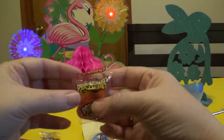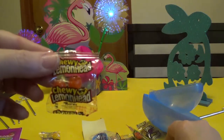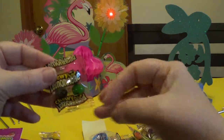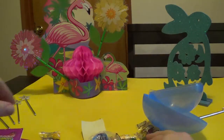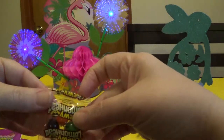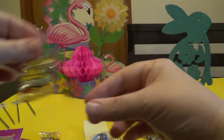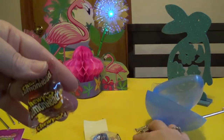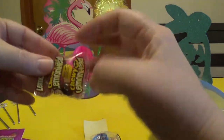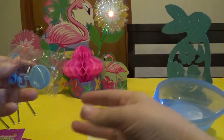And you get some heart candies — lemon head heart candies. One, two, three, four, five, six, seven, and oh, you get eight of them. Sweet.